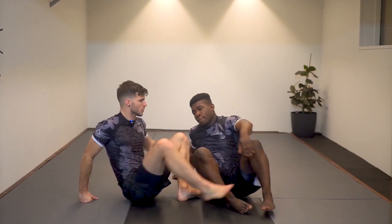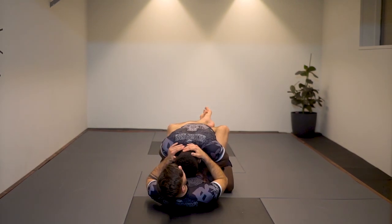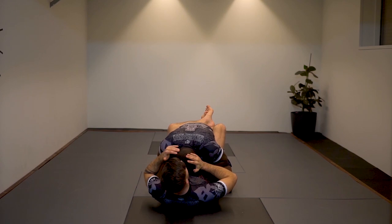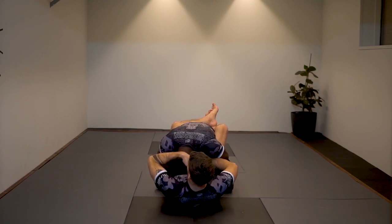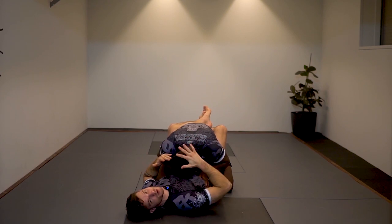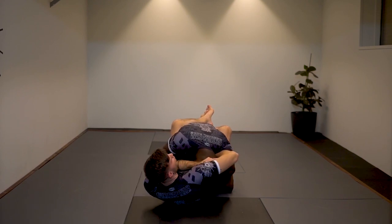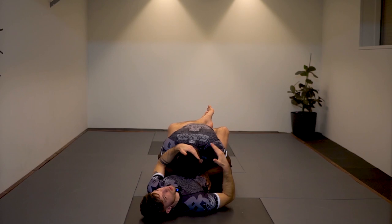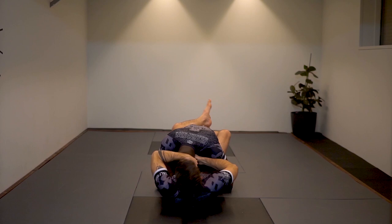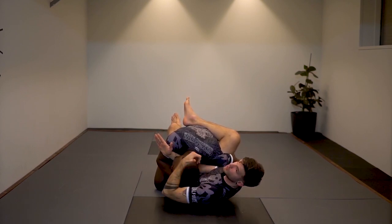Ninja choke from closed guard: Ezekiel has his posture all the way down on me with his head here, keeping good control so I cannot attack his arms. I want to push his head off to the side and get my arm underneath. For a normal guillotine I'd want his head on my right side toward the choking arm, but for the ninja choke I want a different angle — so I cup his head, push and pull to that side, and insert my arm all the way in. At that angle he'd be wrong for the guillotine.